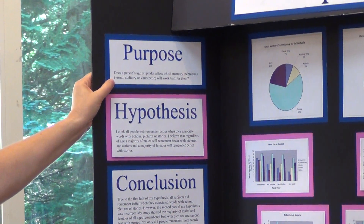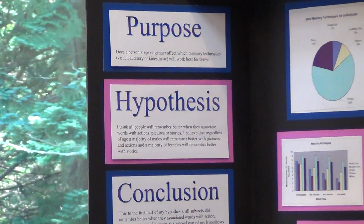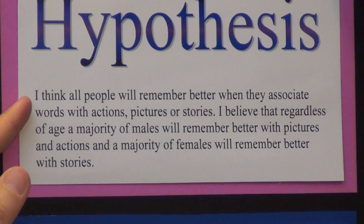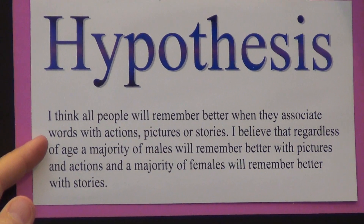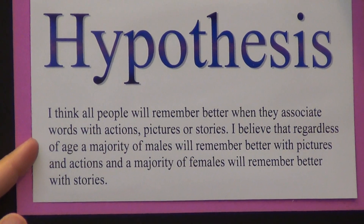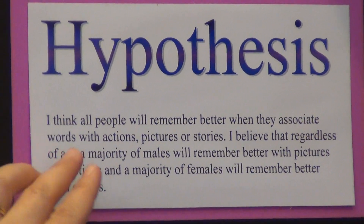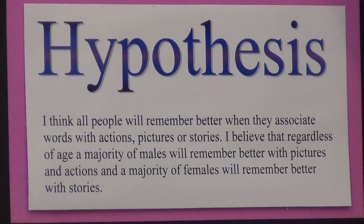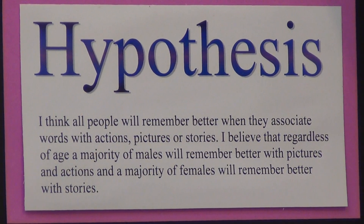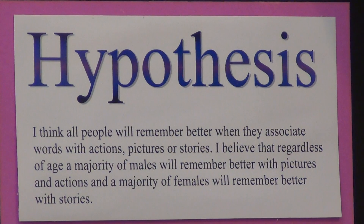For the question, does a person's age or gender affect which memory techniques will work best for them? Her hypothesis was: I think all people will remember better when they associate words with actions, pictures, or stories. I believe that regardless of age, a majority of males will remember better with pictures, and that females will remember better with stories.